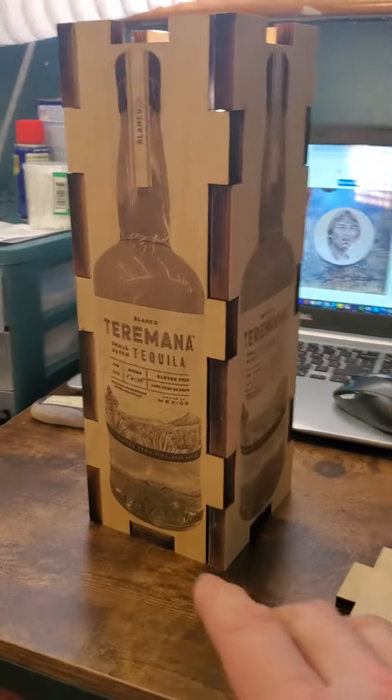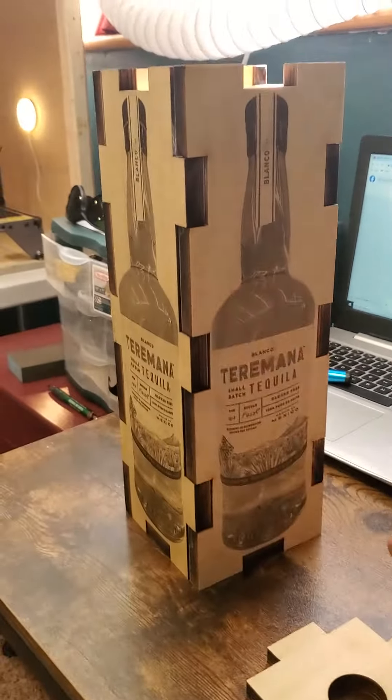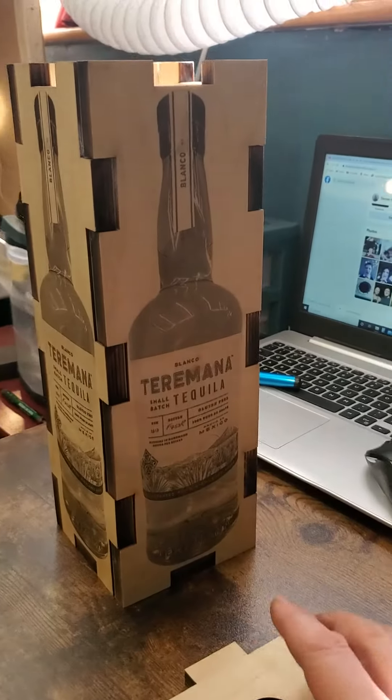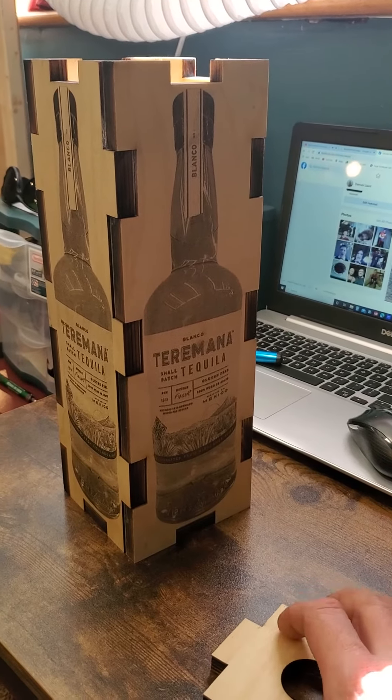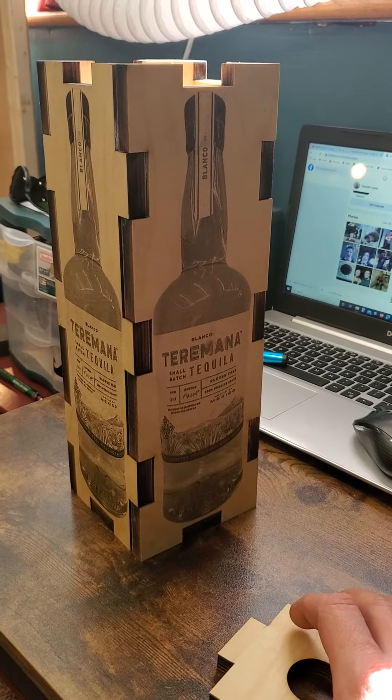I would love it if people from here contacted me — maybe order 500 boxes. I'll make them. You want to buy them for Christmas? I can make them.